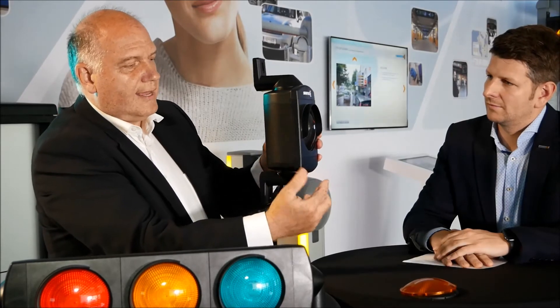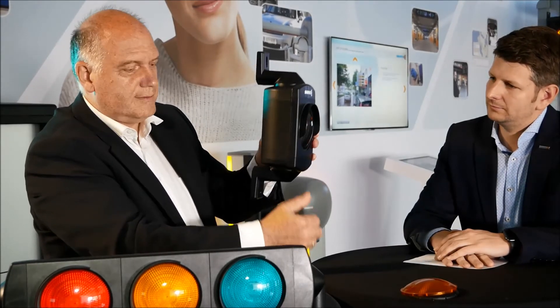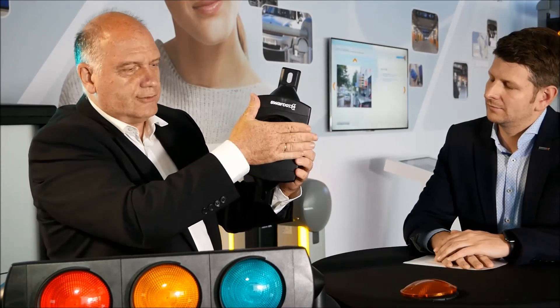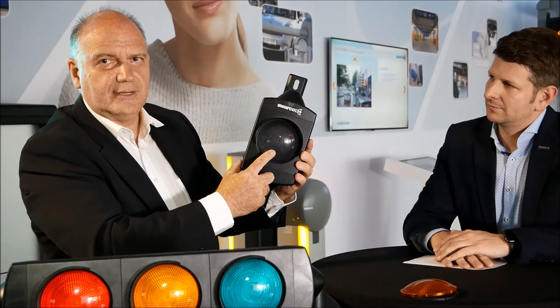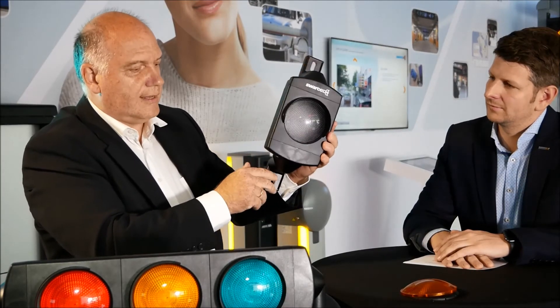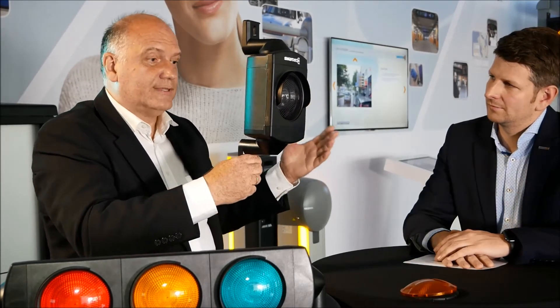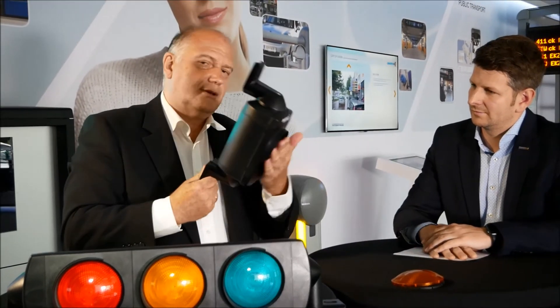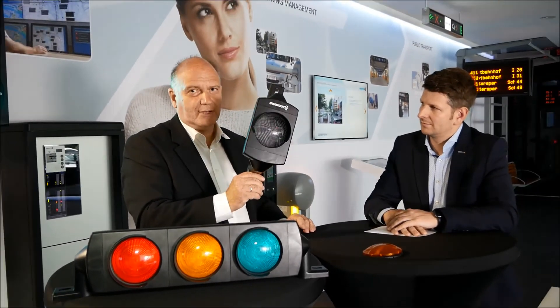You see from the side we have a small visor, so that if someone pushes against the signal head, they touch the visor first and not the glass. Also, if someone picks it up carelessly and puts it on the floor, it is not dangerous for the lens.